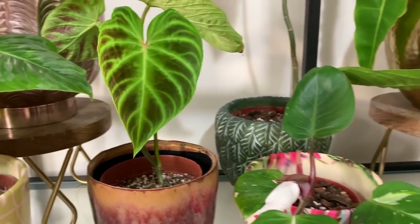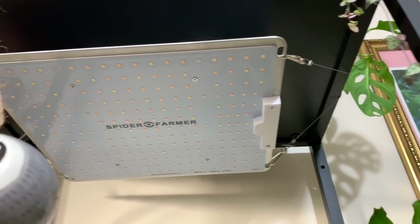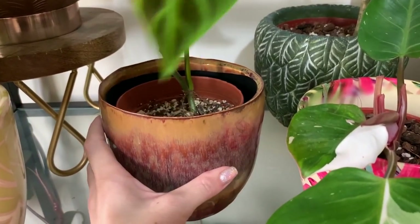All the plants really seem to be enjoying my new Spider Farmer grow light. It's not switched on at the moment — I don't want to blind you all — but they've all been growing like crazy.